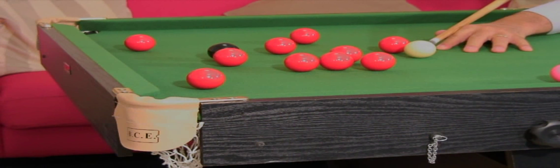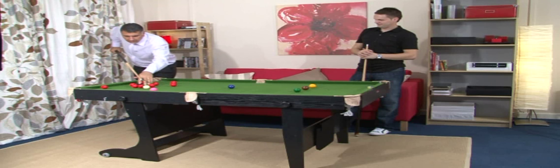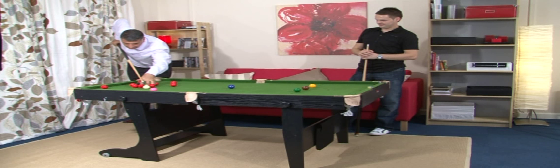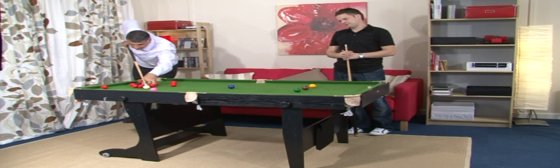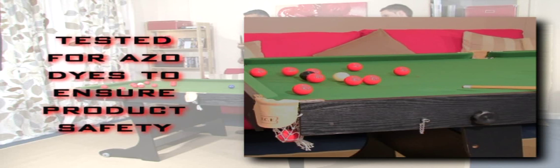We use high-quality PVC veneers to create the satin black exterior. These will keep their appearance for longer than the paper laminations that are often used in cheaper tables. Simulated leather pockets and hard-wearing English green cloth complete the look. We test all of our cloth for ASO dyes to ensure product safety.